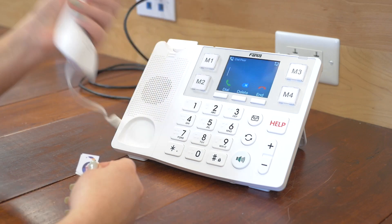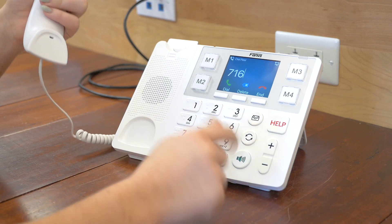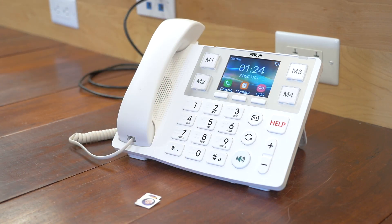Over here we've got your handset — it's very light but very sturdy at the same time. And as you start typing, the numbers show up very large. Now let's take a look at some additional features of the Fanvil X305 Big Button Phone.